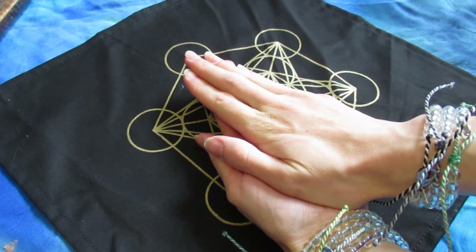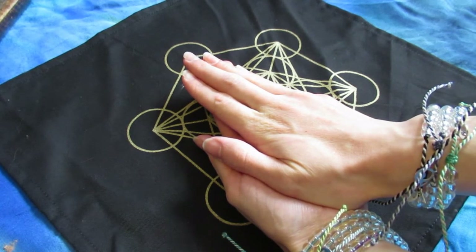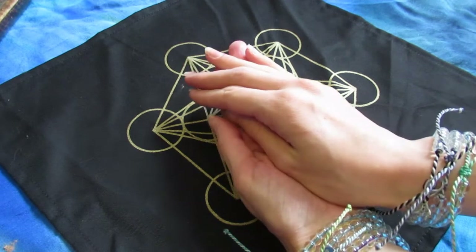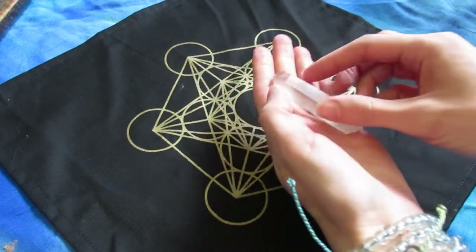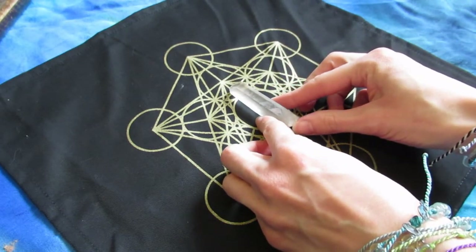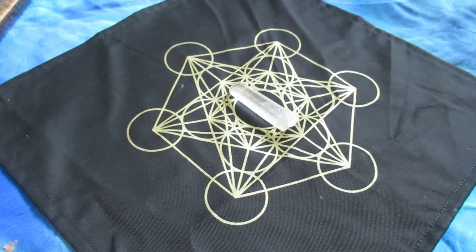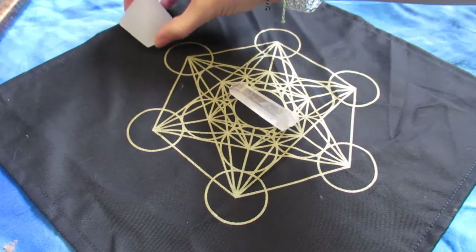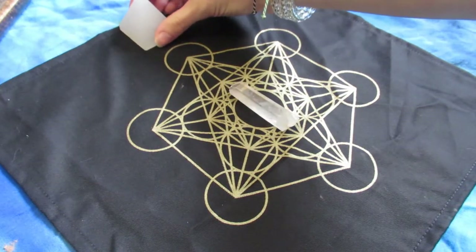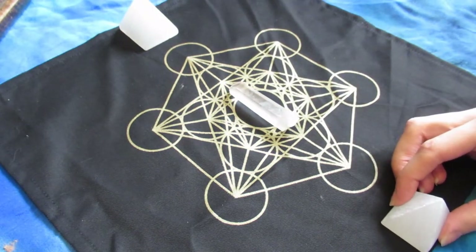The first crystal you want to lay down is your main crystal — either your biggest crystal or your most powerful crystal, whatever resonates with you. Here I am putting my intention for the main crystal: to hold the space for all the crystals, to power all the crystals, blessing it and thanking it for its frequency. This is a Lemurian quartz crystal — I've always found they feel a little different and they're also a little foggier.